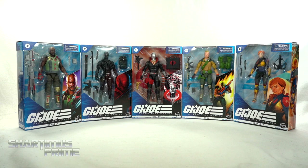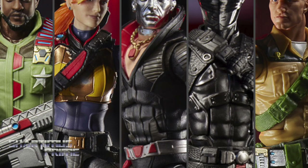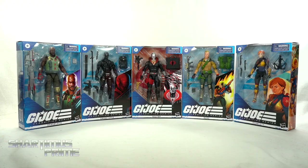Hey, what's up you guys? Sharmus Prime here doing my first ever G.I. Joe action figure review on all of the G.I. Joe Classified Series Wave 1 figures. We are looking at Roadblock, Snake Eyes, Destro, Duke, and Scarlet. If you're trying to get your Classified Series figures, you can do so at BigBadToyStore.com.